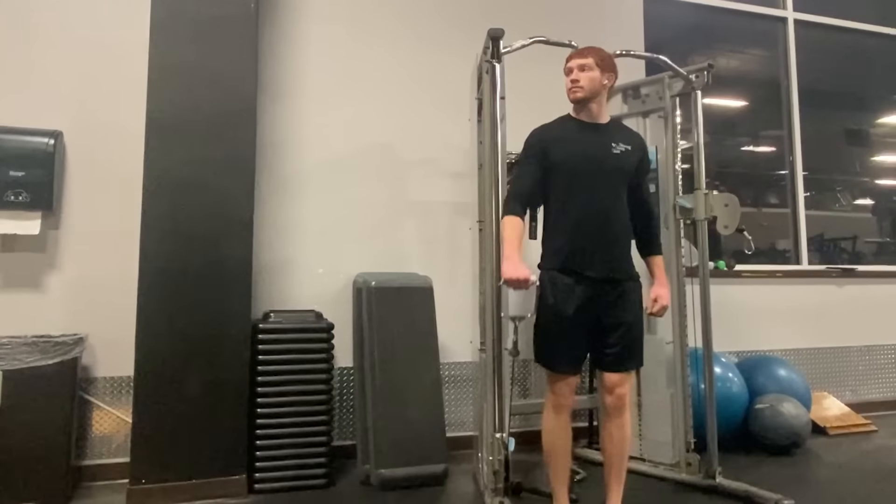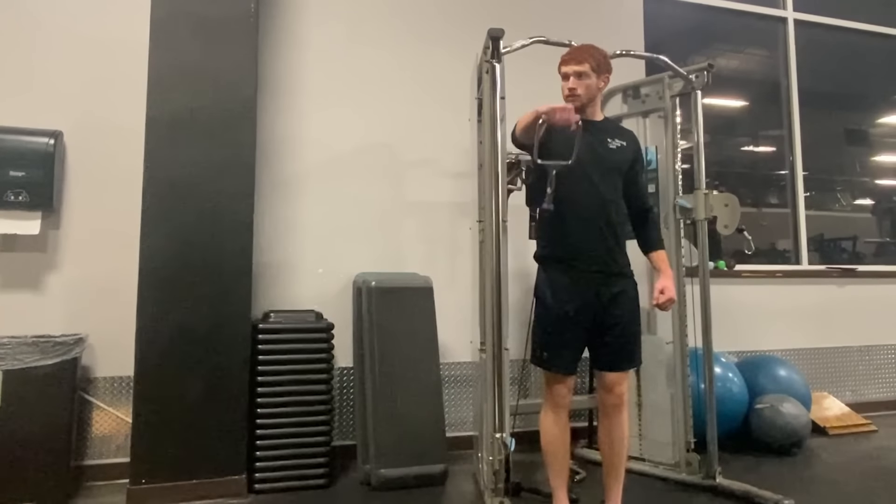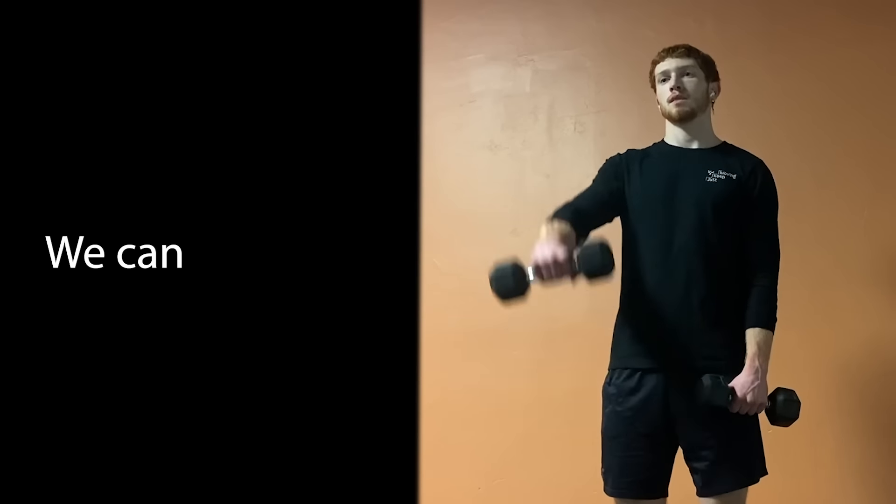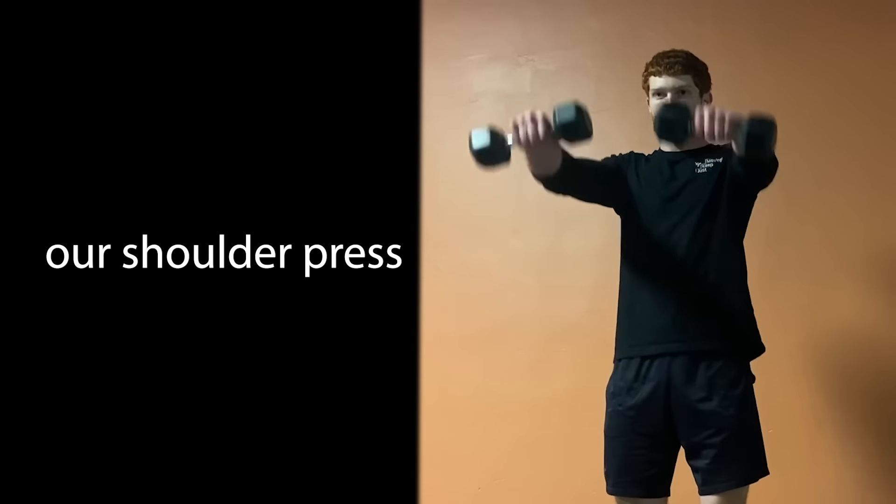For front delts, that's really all you need. But if you want to add another exercise, front raises — especially with a cable — are a great option, though you can use dumbbells too. This is just a great accessory movement to add in after you've done your shoulder press. Don't use it as a replacement though, because the compound movement of shoulder press is going to be a lot more beneficial. Basically just do shoulder press, pick a variation, get stronger at it, and you'll see shoulder gains.